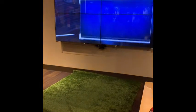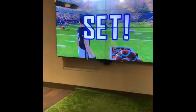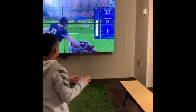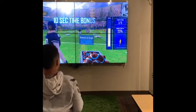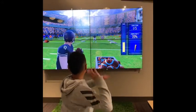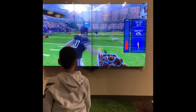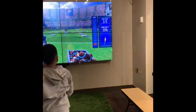It's supposed to hit the target, I think. Oh yeah, the target is moving. Good job. There you go.